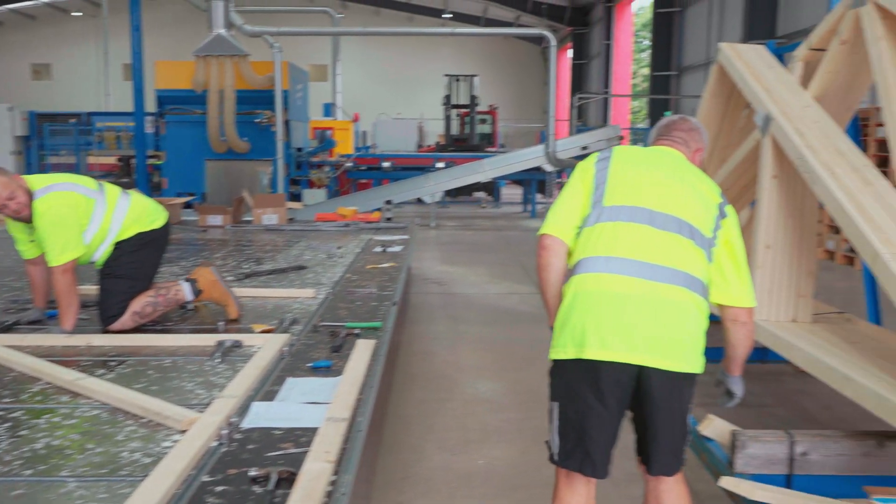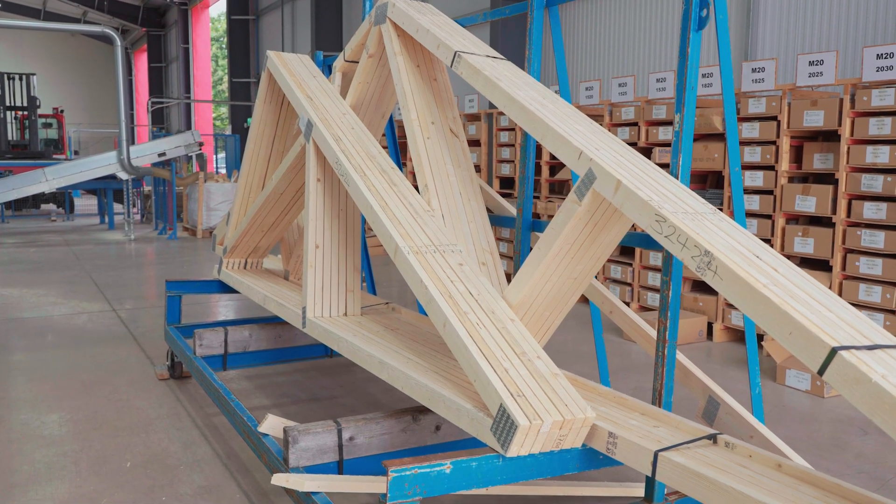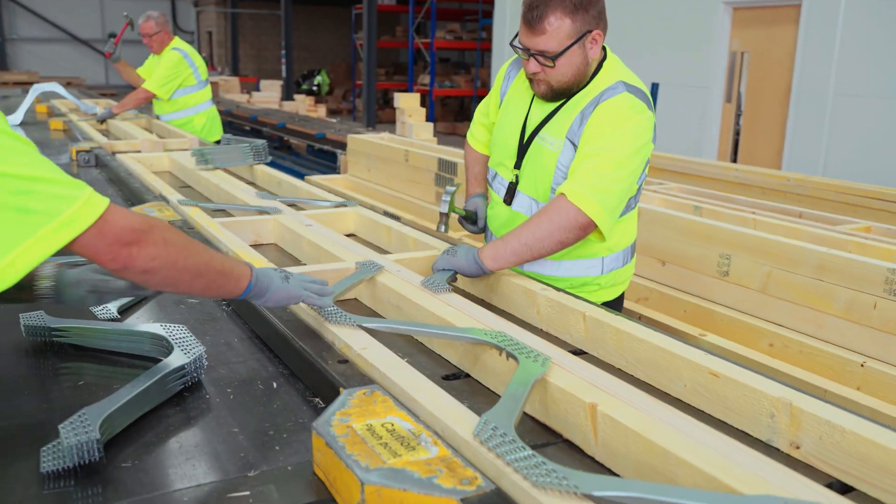Is a truss roof actually stronger than a cut roof? Yes, it can be because you've got the extra braces. It saves on material, can give extra strength, they're easier to install, and they're lighter. The more modern way of doing things — I think people do swear by a cut roof, but nowadays there aren't as many of those guys about.